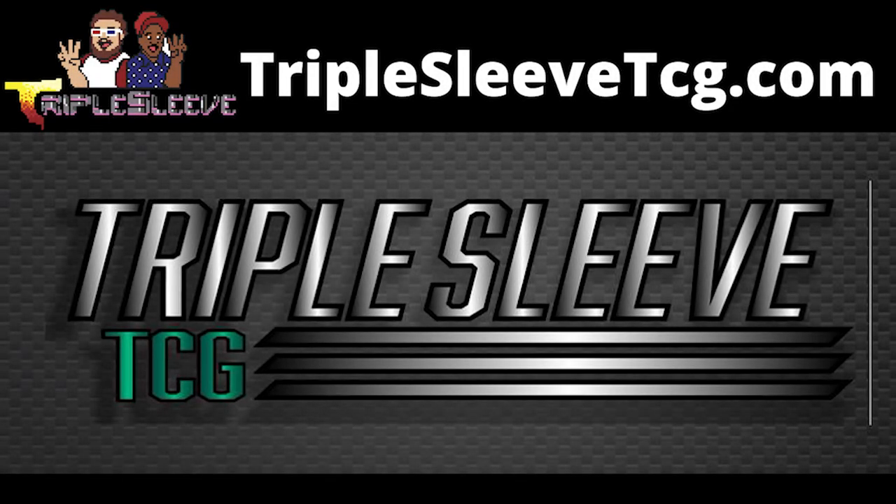This video is brought to you by Triple Sleeve TCG. Check out their website at TripleSleeveTCG.com.